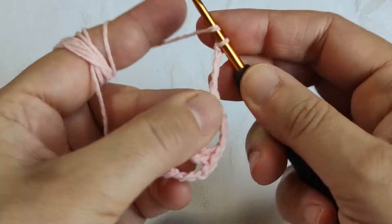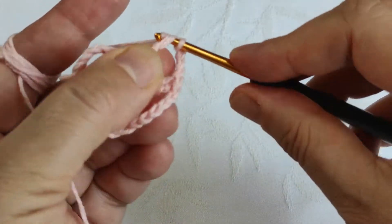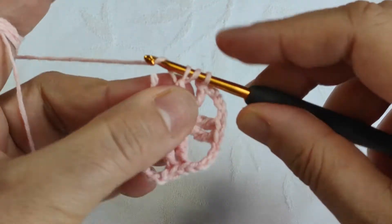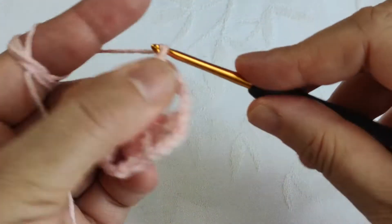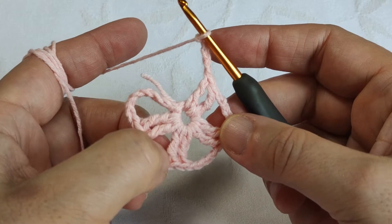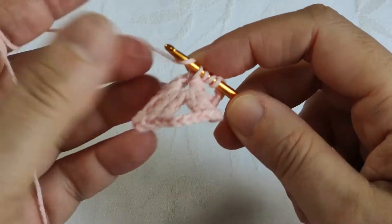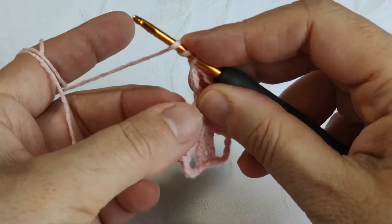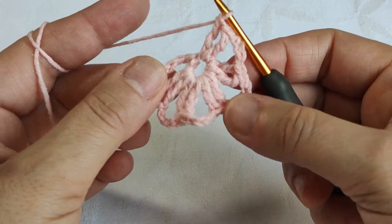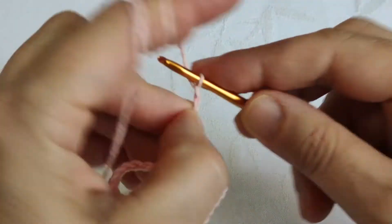After making four chains, I'm making two times yarn over, inserting the hook in the same center, and making a triple crochet. Then two times yarn over, inserting the hook in the same place, making another triple crochet. We are counting the spaces — this is one, two, three, four. I insert the hook in the same place, making a triple crochet, then two times yarn over, inserting the hook in the same space. It's been five — totally six spaces. Making one, two, three, and four chains.